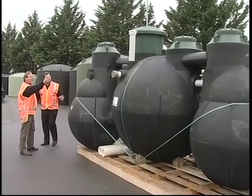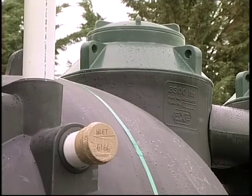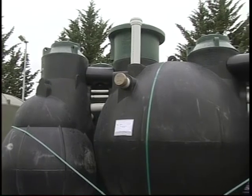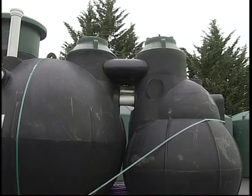So one of these systems, basically, it's like a sewage plant all on its own? It is a sewage plant. It's like a commercial wastewater treatment plant, scaled down for domestic use in your backyard. A non-smell system — so when it's operating correctly, you should get no smell from that system.